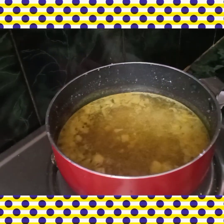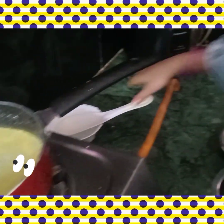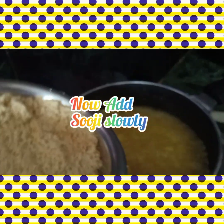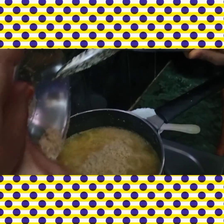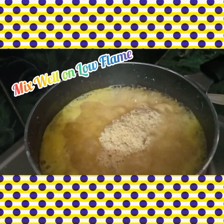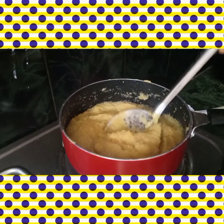Add 1 cup pineapple. I will stir it, boil it, and fry it. Let's lower the flame to medium heat and prepare the pineapple halwa.